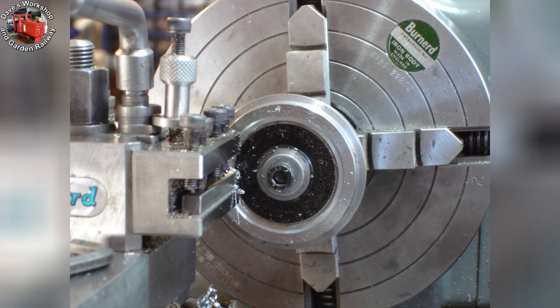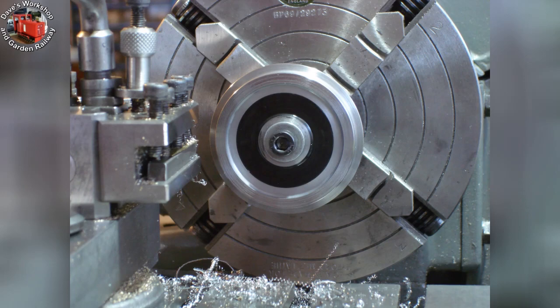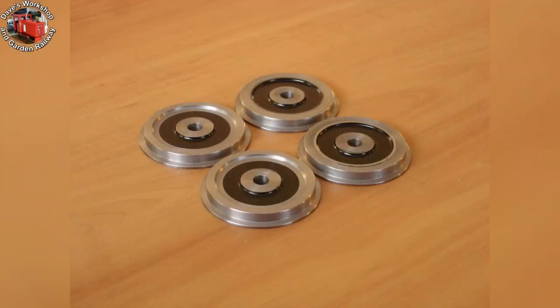Before we get stuck into the smokebox, I just wanted to increase the wheel recess to better match that of my other locos — I prefer how they look. I put them back on the turning mandrel, using the four-jaw chuck to get the mandrel running true. Here are the four wheels; two have been modified. They will need painting again.